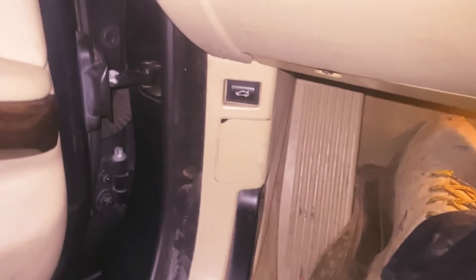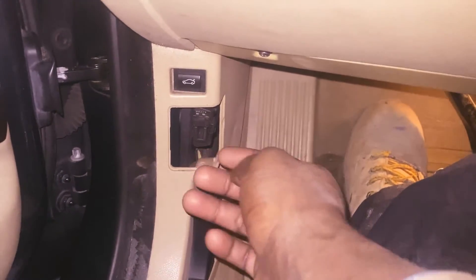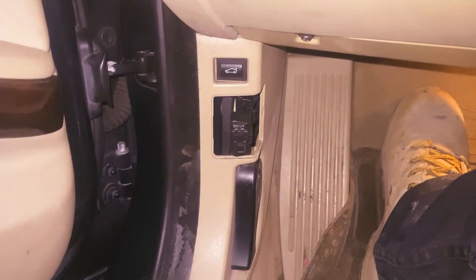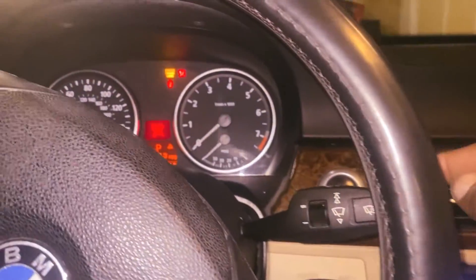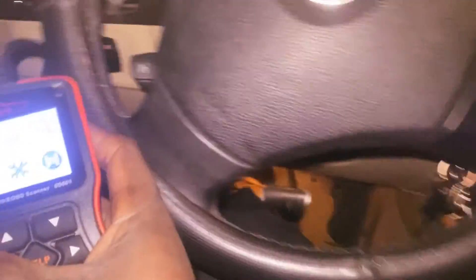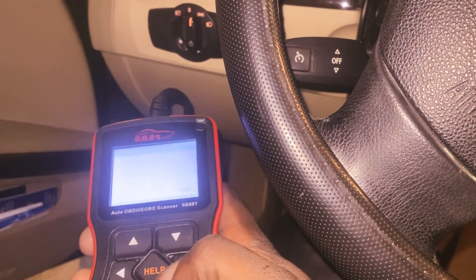Here is where you plug up the OBD2 scan tool. Remove the cover, pull that piece out, then plug in the OBD2 scan tool just like this. Turn your ignition on, and here is the scan tool. Let's go ahead and scan this and see what it's saying.